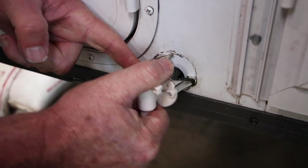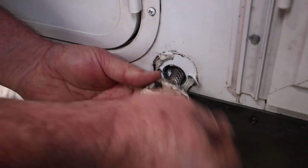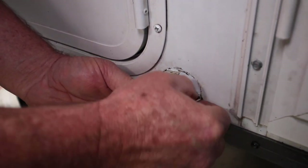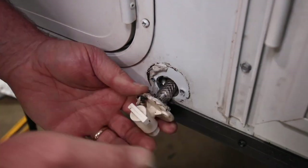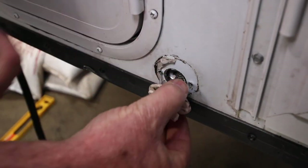It's really good sealant. It doesn't dry out, and it's not too hard to work with. You can just kind of peel it off and pick at it a little bit to get off the excess. And if there's excess on there, you can leave it on there too.